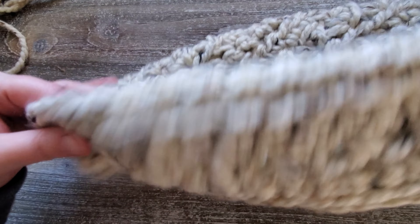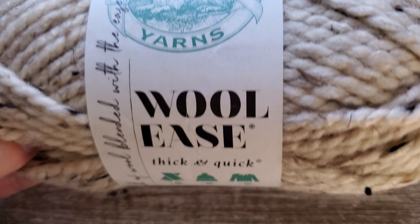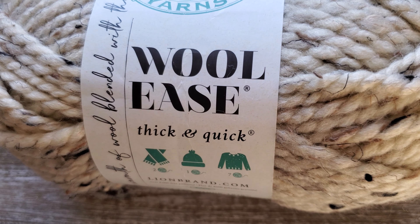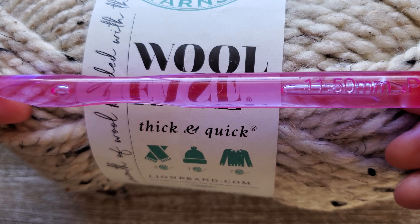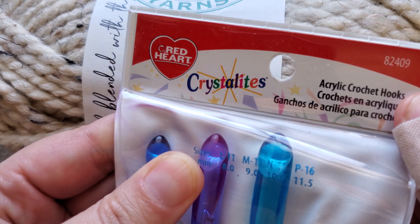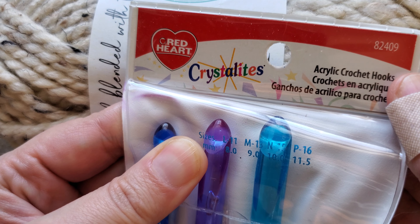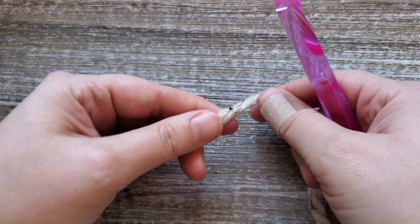This pattern is in US terms. To make this cowl you're going to need a skein of the Lion Brand Woolies Thick and Quick, and the color I did this particular one in is Oatmeal. You will also need a size P hook or 11.5 millimeters — the particular one I'm using is from the Red Heart Crystallites, and I'll leave a link for that down below too. You'll also need a yarn needle to weave in your ends, and stitch markers are a good idea when working in the round.